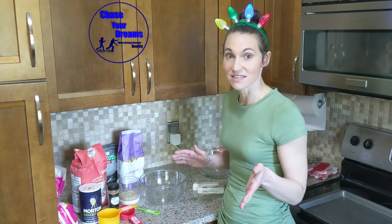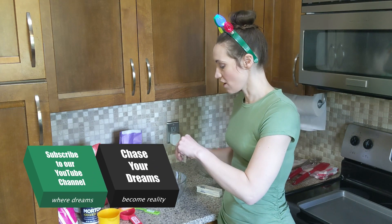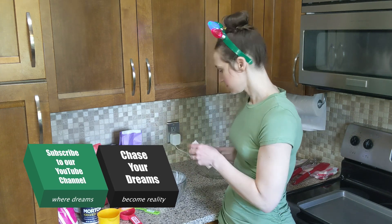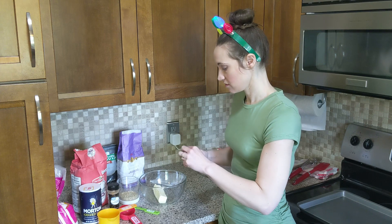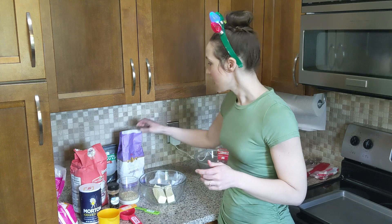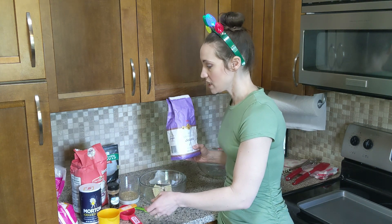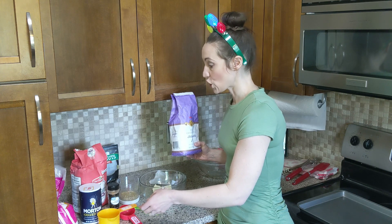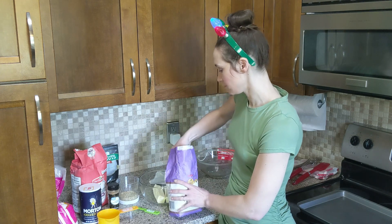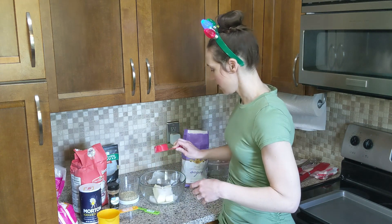Our first step is to take the butter — we have one cup of butter — and put it in the bowl. I did soften it a little bit, just for about ten seconds in the microwave. Then we take our regular granulated sugar, and we only need one third of a cup, and dump it right in there.